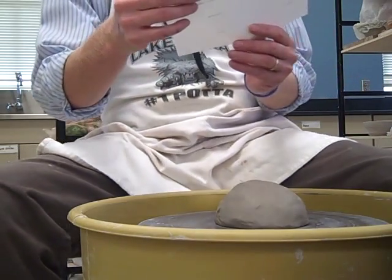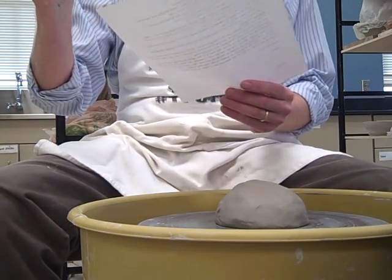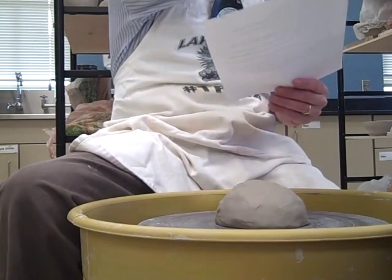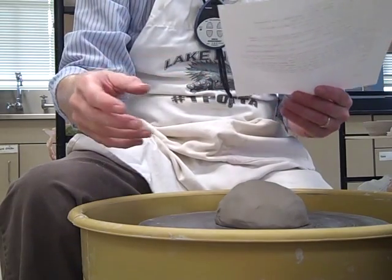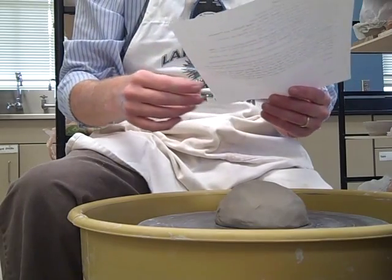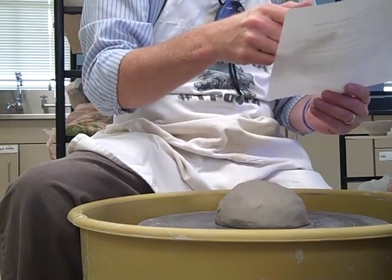The four keys to throwing. There will be a quiz — you will have a quiz next Friday on the wheel. When you guys come in every day, look up at the bell work and see if there's anything new. For the most part you're going to be on the wheel centering for the next couple days, but check up there because next Friday you have a quiz on the wheel. One question would be: what are the four keys to throwing? Very easy.